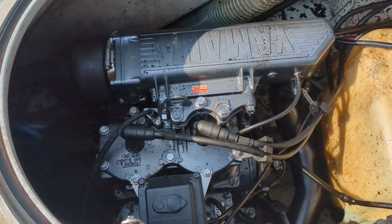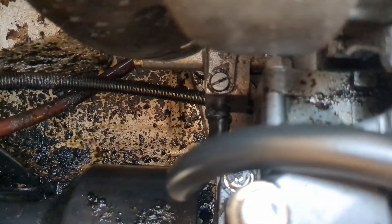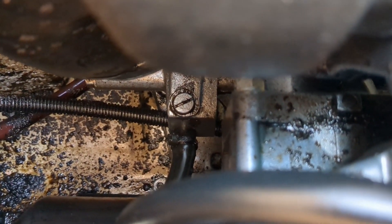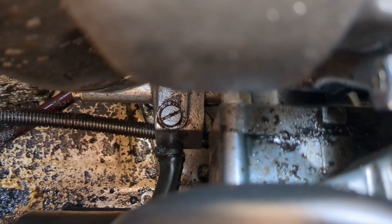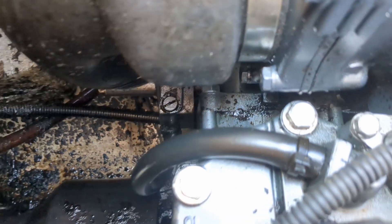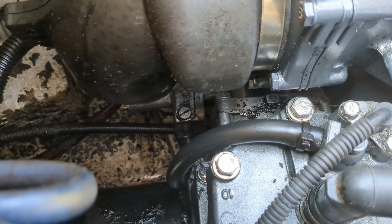If we come down into the engine bay, right towards the back cylinder, over on the exhaust — see that flat screw right there? We're going to remove that, and that's where our little brass fitting goes. Let me back out just enough where I can get a screwdriver in on that.